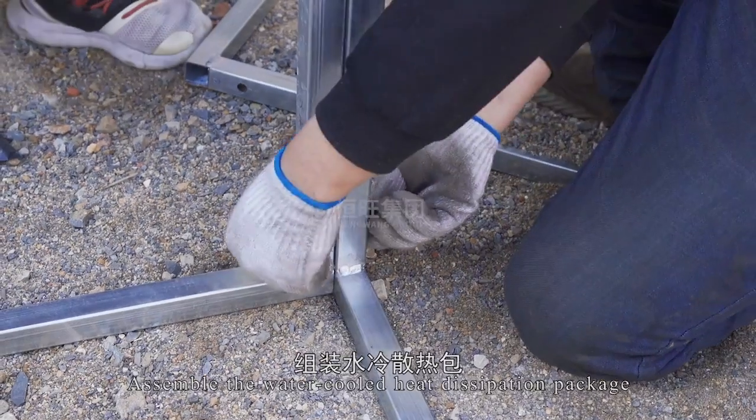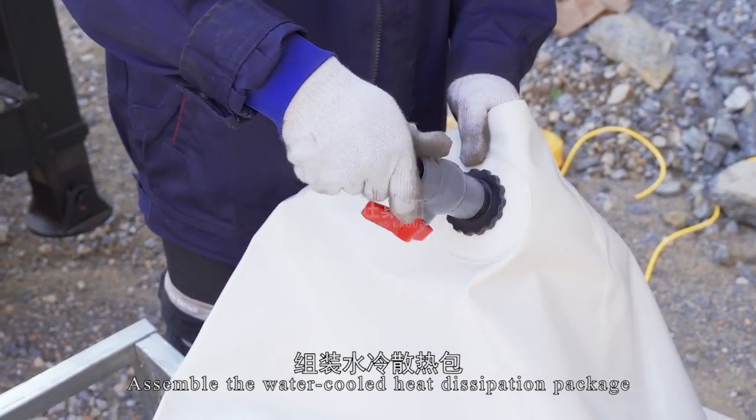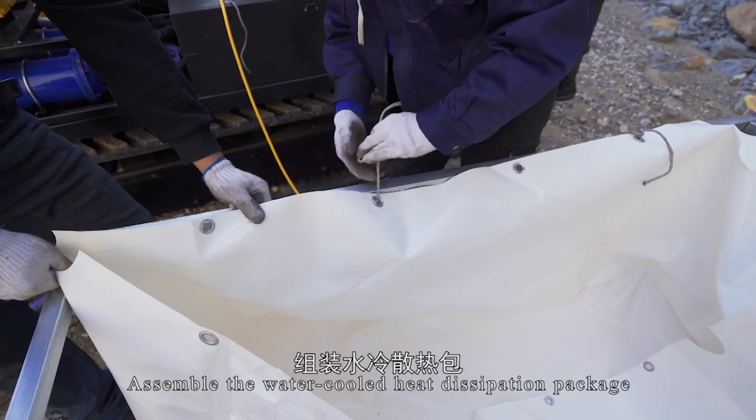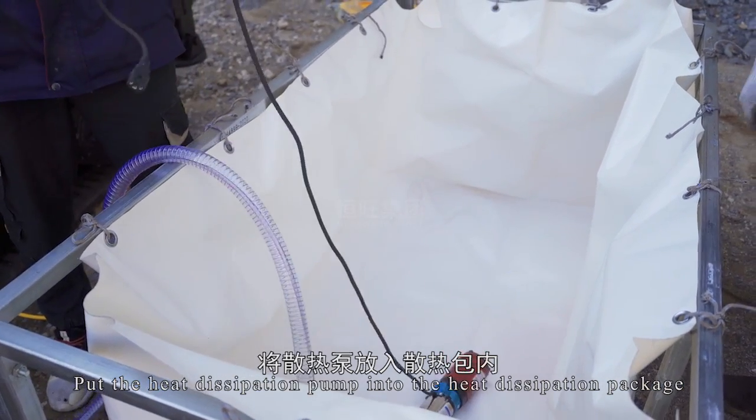Assemble the water-cooled heat dissipation package. Put the heat dissipation pump into the heat dissipation package.